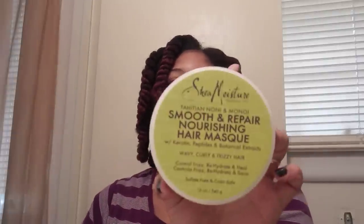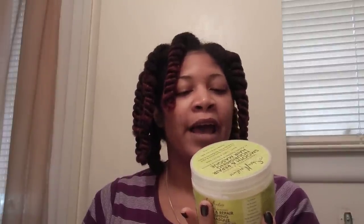Today I used the Shea Moisture Smooth and Repair Nourish Hair Mask — my first time using it and it left my hair feeling really, really great. It's a product that has keratin in it and helps with frizz, so I think this would be a great product for flat ironing and blow drying.